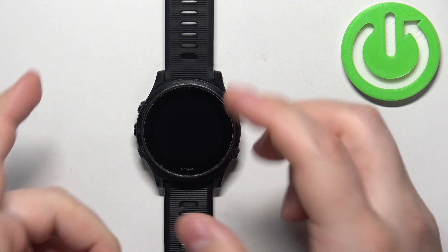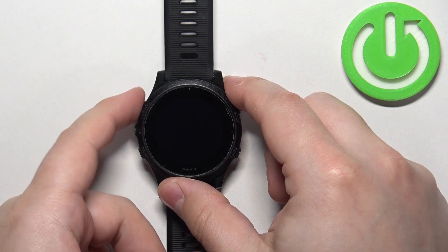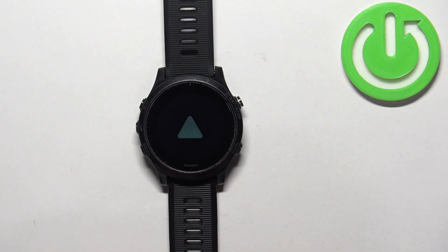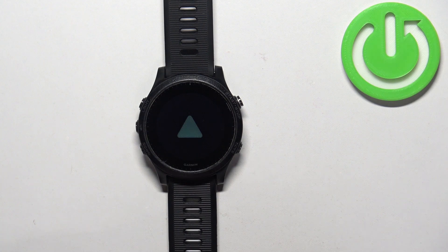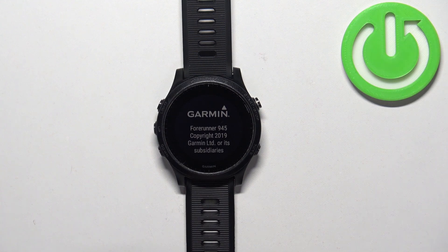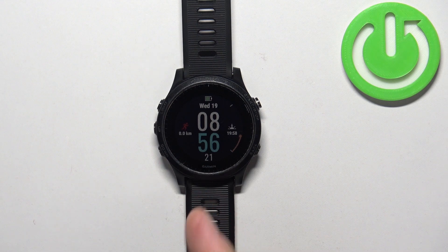Now we can turn it back on by pressing and holding the light button for a couple of seconds — like this. Let's wait until the watch is done booting into the system. And as you can see, we're back, and that's how you force restart this watch.